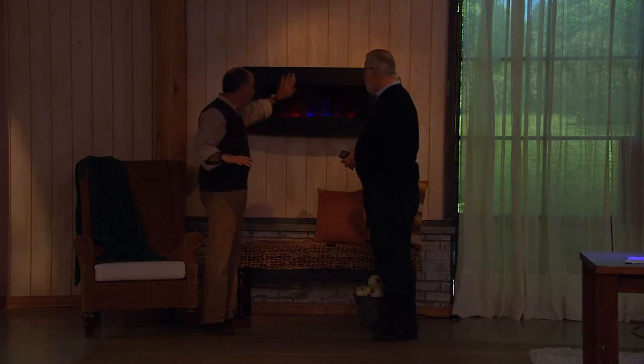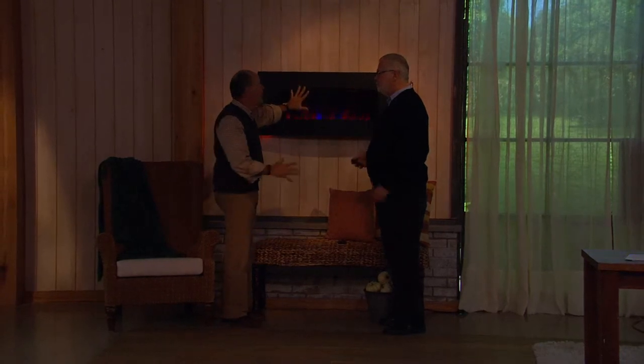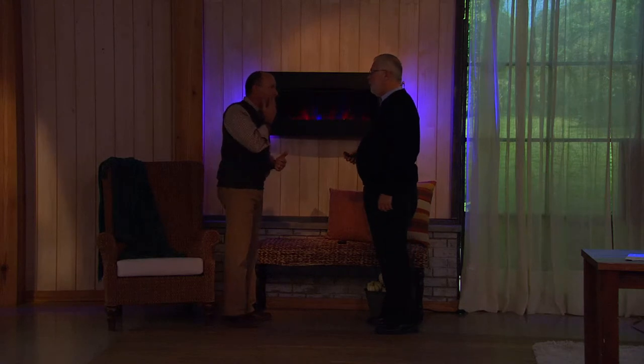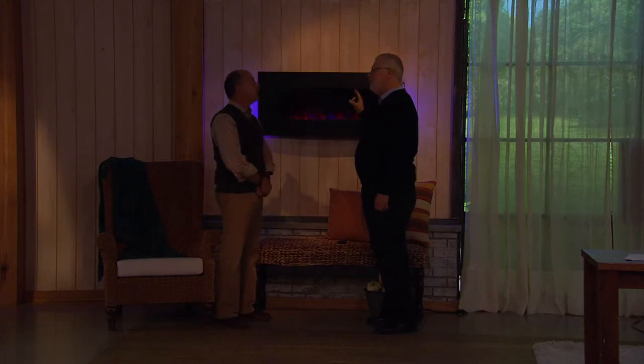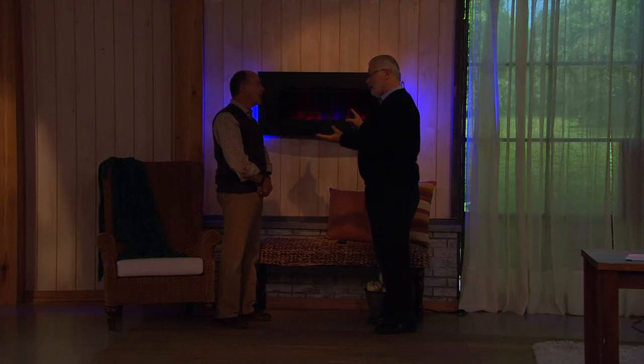It's cool to the touch, but just warm here where the heat comes out. How effective is this at heating a room and how expensive is it to run? This is a Duraflame, so it will heat up to a 400-square-foot room, raise the temperature by up to 6 degrees, and it will run for less than 25 cents an hour.